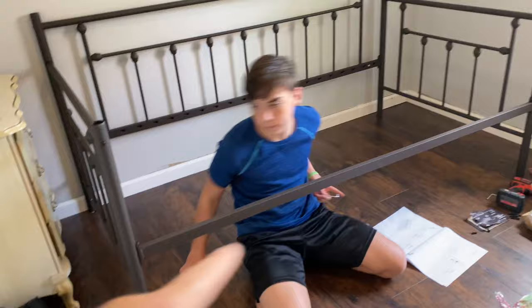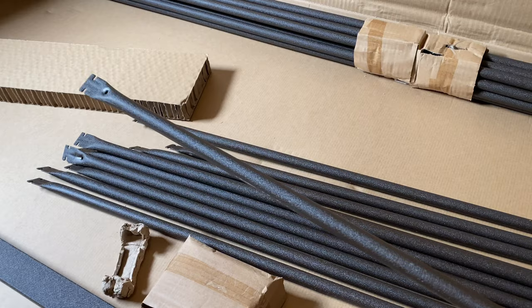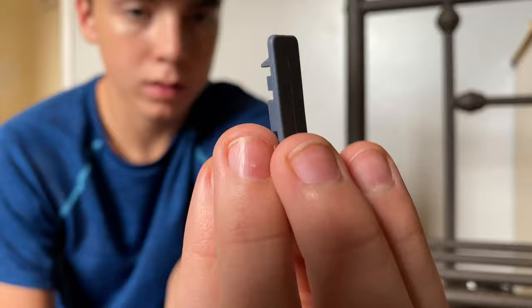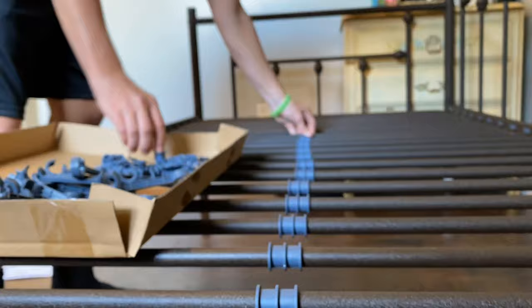Next up, you've got this rail that goes across the front with a couple bolts on the side. Then grab these pieces and insert them into the ribs.